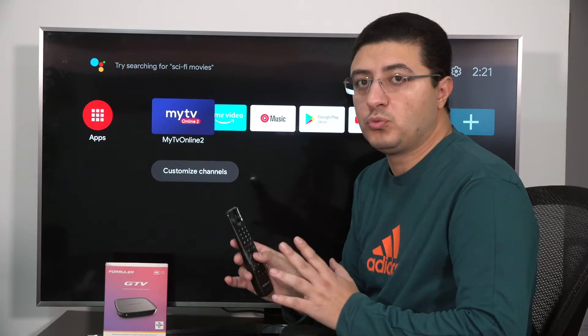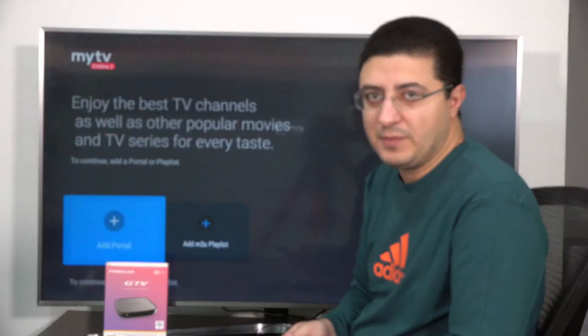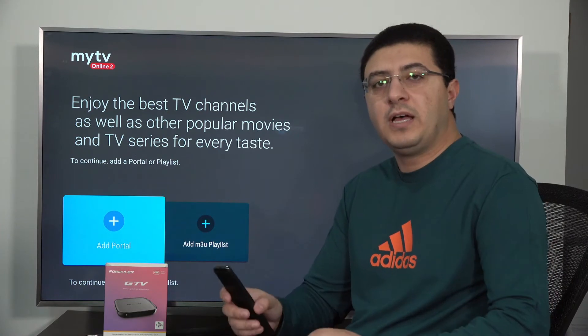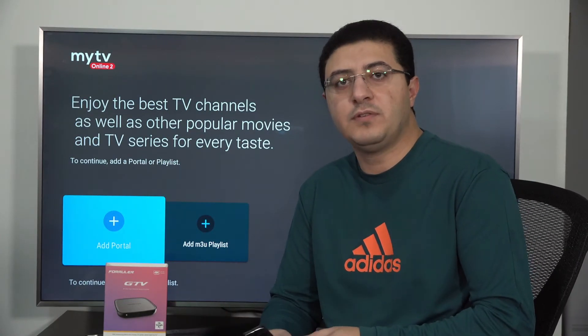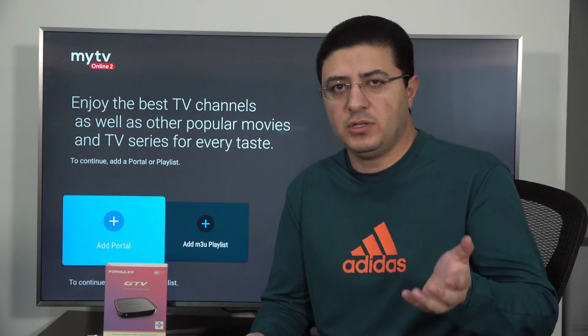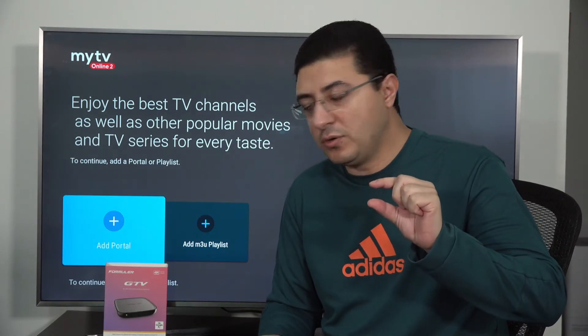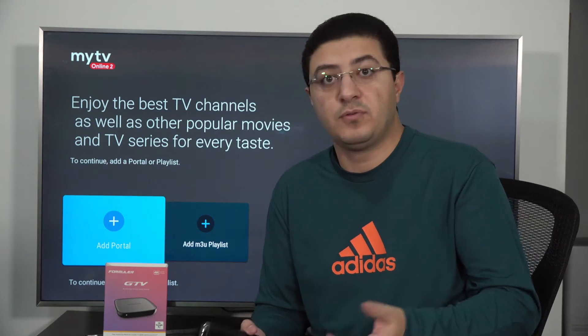If you want to watch live channels, you can go to My TV Online and add your portal to connect with channels and movies. To watch live channels, you need a provider — search online for someone who provides channel packages. Once you contact someone, they will send you a link. Add this link in the app portal, and they'll ask for the MAC address of the box. Some providers ask for the MAC number; the system is different depending on the provider.